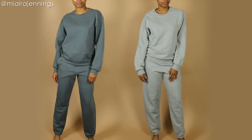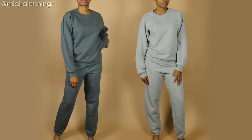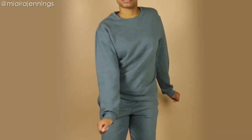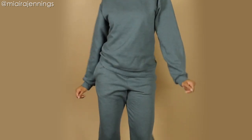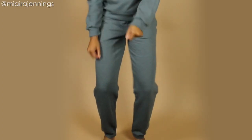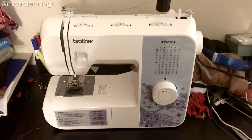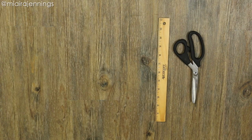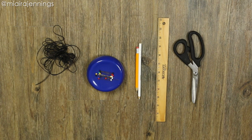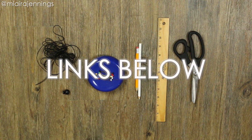I'm starting off with these basic Fruit of the Loom men's sweatshirts and sweatpants. I got men's size small because for some reason the men's sizes are a lot cheaper than the women's sizes. In addition, I'm using my sewing machine, fabric scissors, ruler, pencils, sewing pins, elastic cord, and an elastic fastener button.